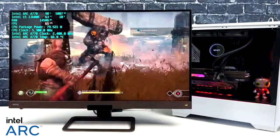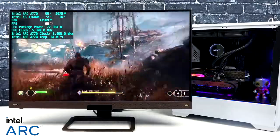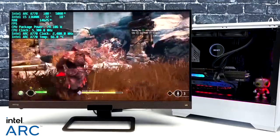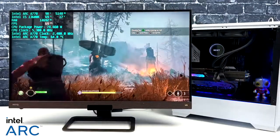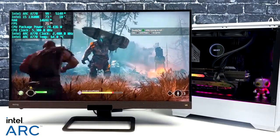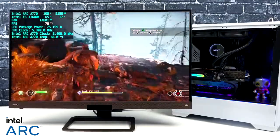God of War at 1440p ultra settings is kind of like Cyberpunk — right on the edge but I don't think we'll dip under 60. We're getting an average of around 72 FPS and it's fully playable. Trying to push 4K with no resolution scale and stay above 60 is out of the question with this game though.